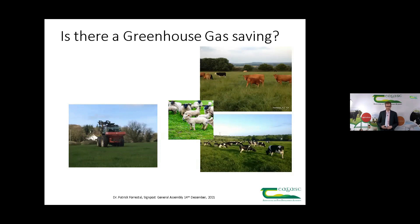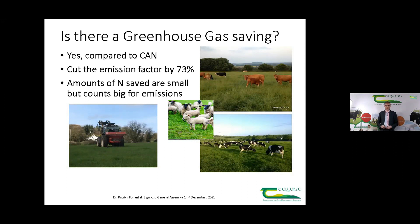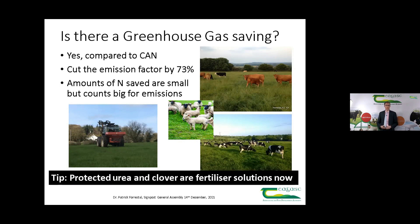On the greenhouse gas picture, on one side we have a tractor spreading fertilizer and on the other side animals. We have the challenge to reduce methane emissions from animals, and work is ongoing to get technologies in place for that. But on the fertilizer side, comparing to using calcium ammonium nitrate (CAN), research shows we can cut the emission factor — the loss of nitrogen as nitrous oxide — by 73% versus CAN. These are small amounts of nitrogen lost as nitrous oxide in the overall scheme, but because nitrous oxide is so potent, that saving counts very strongly in the national inventory of emissions. On your farm, protected urea and clover — whereby you have less reliance on imported fertilizer nitrogen — are solutions that can be taken up right now, and for me these two go very much hand in hand.